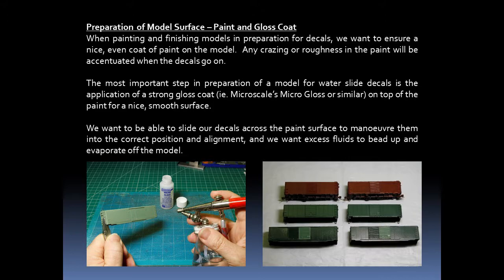If we're going to paint a model, the surface needs to be clean. We don't want any crazing or roughness in the paint when the decals go on. The most important step in preparing a model for decals is the application of a strong gloss coat on top of the paint to give it a nice smooth surface. We want to be able to slide our decals across the paint surface, maneuver them into correct position and alignment, and we want excess fluids to bead up and evaporate off of the model.